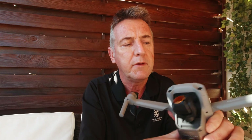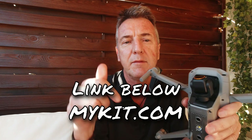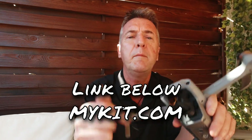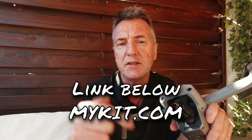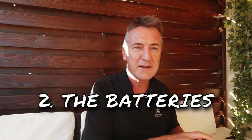If you need any other information, my playlist has all this stuff down in the description. Also, if you want to buy any extra filters, batteries, SD cards, or even the drone, I've got mykit.com and Amazon affiliate links in the description. You don't pay any extra - all that happens is I get a little commission, which would be much appreciated.